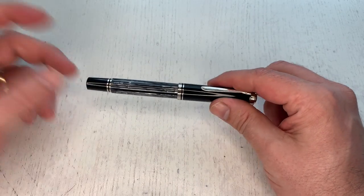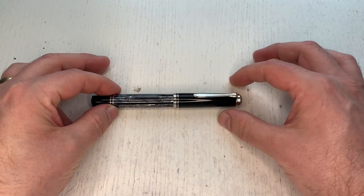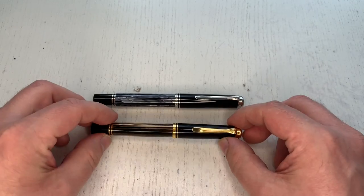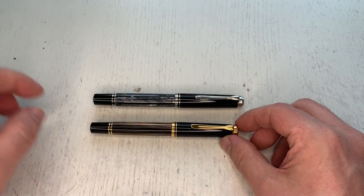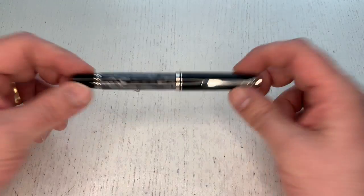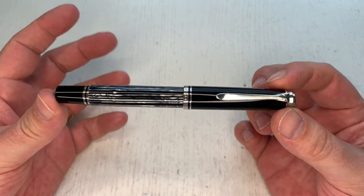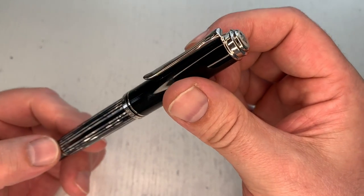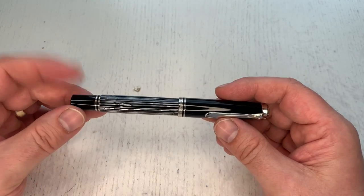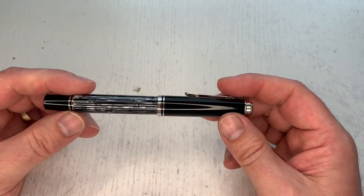The '05' designation — as in the 605 — means it comes with silver trims rather than gold accents. The 400, 600, and 800 have gold accents; the 05 series has palladium/silver trims. This is the first ever tortoise shell finish on any of those silver-trim pens. Other than that, it's your regular Souverain model with a black cap and piston-turning knob, frosted Pelikan logo on top, and a bill-shaped clip.